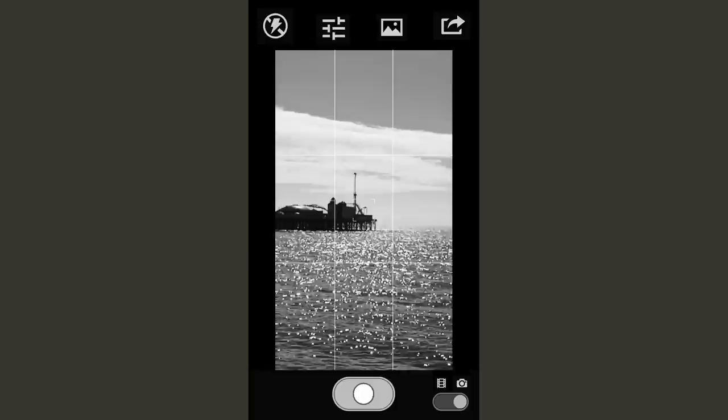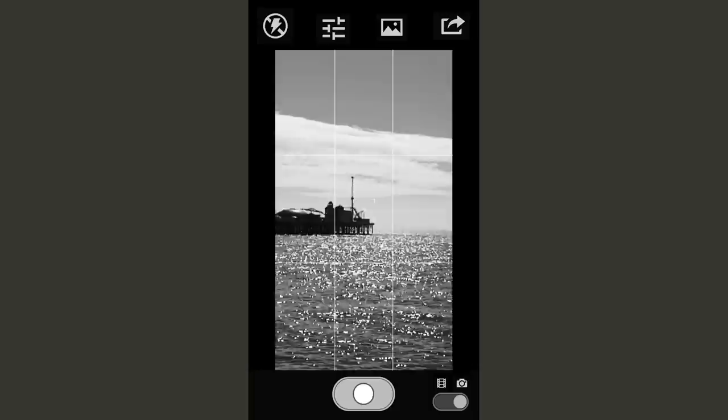Normally on a sunny day you position the sun directly behind you, or at least to the sides. But today I'm embracing the sun and shooting directly into it so I can capture these beautiful bright white reflections on the sea's surface. It also makes it easier to render that background subject — the pier — into a silhouette.